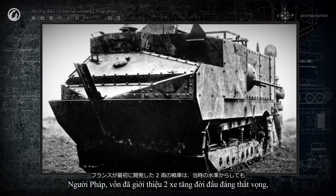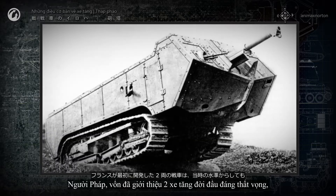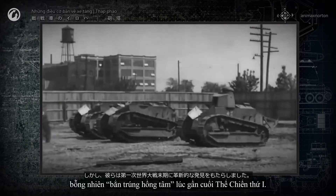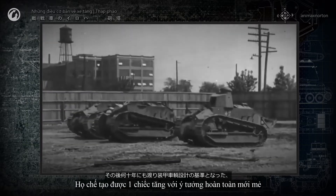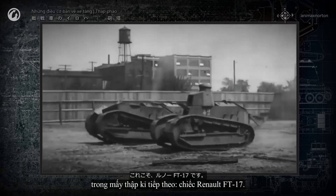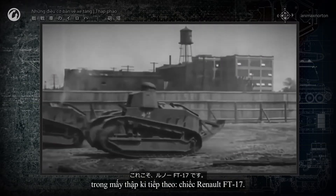The French, who had introduced two early tanks that were pretty disappointing even by the measures of that time, suddenly hit the bullseye near the end of World War I. They built a conceptually new tank that became the model for armored vehicle design for decades to come — the Renault FT-17.